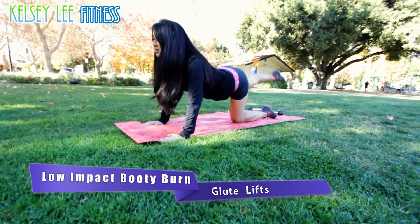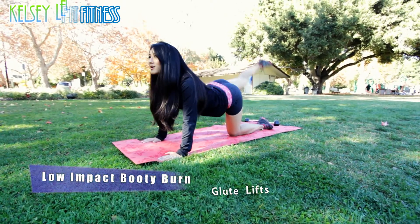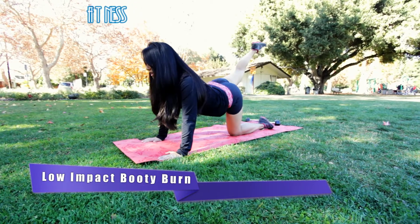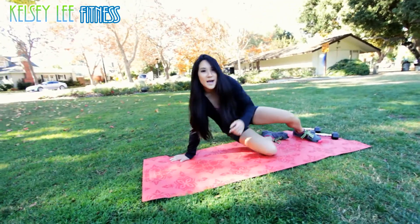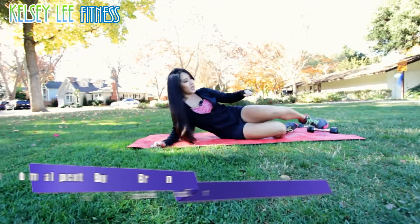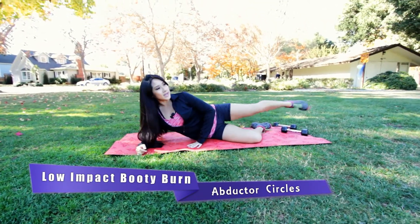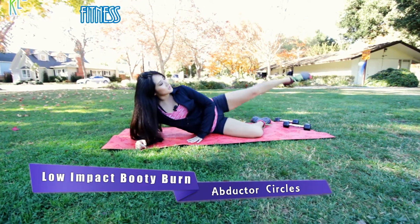Keep it up, almost done with these. All right, get ready to bring it down and we are going to move over to our side. So here we are — all we're doing is pull this leg, straighten it out, and do little circles to the back.